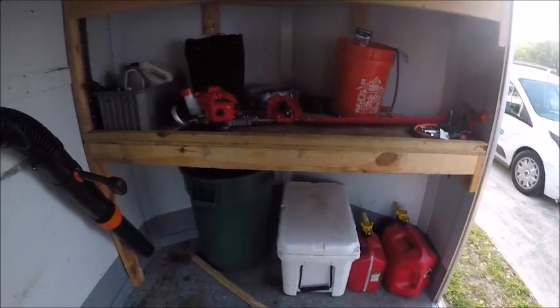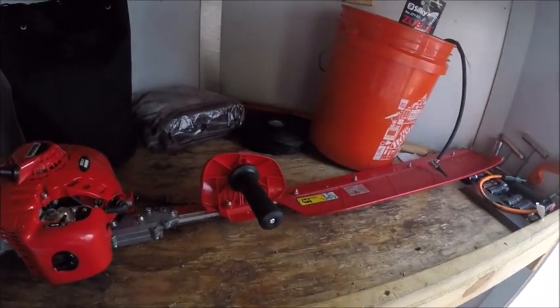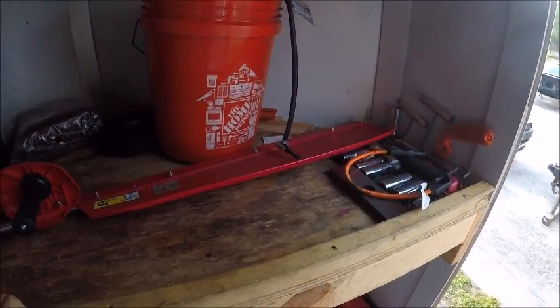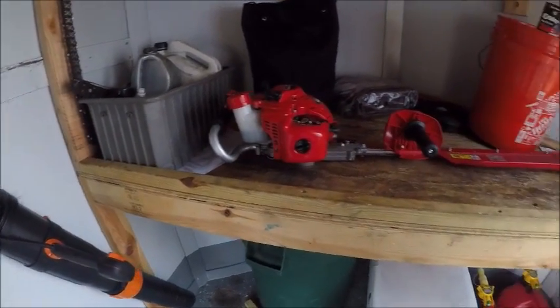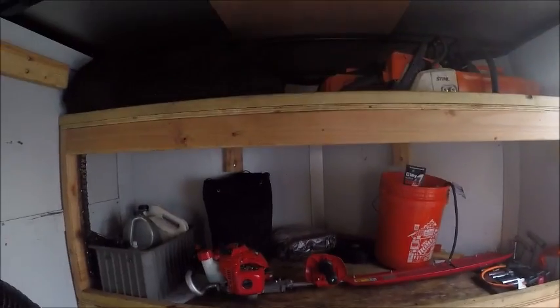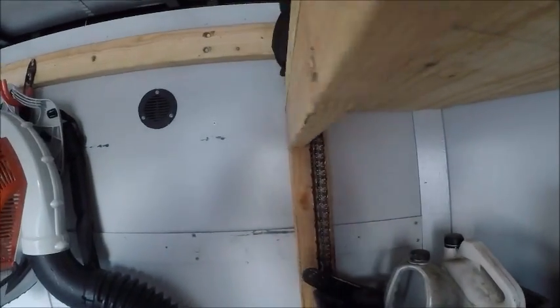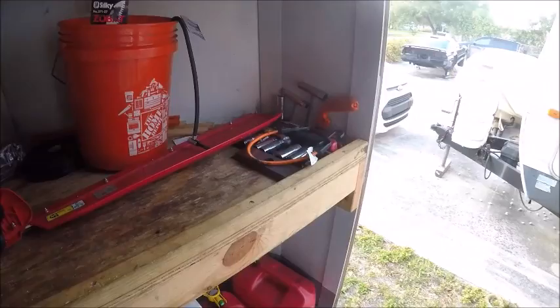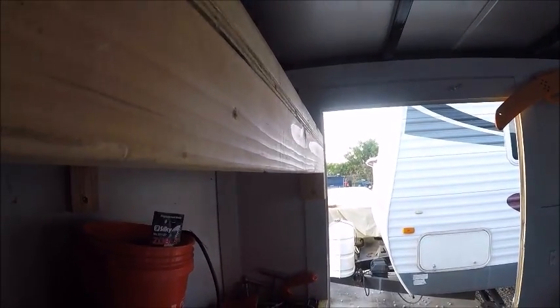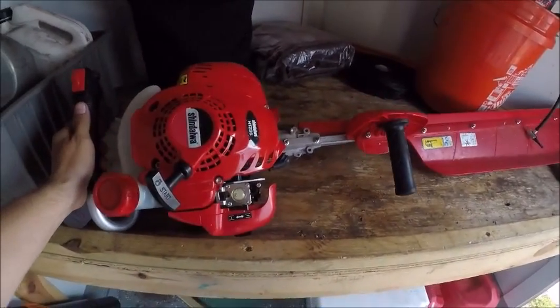Up here I made these two shelves out of two-by-fours and three-quarter inch plywood. They are a little heavier than they need to be, but they'll just last that much longer. It does put some extra weight on the tongue of the trailer, but it's not a problem. I just screwed a cutoff section of two-by-four directly into the metal studs, one on each side by the door, and one running all the way to the floor. I made them quite deep so they come out all the way to the door to fit a whole bunch of stuff on them.